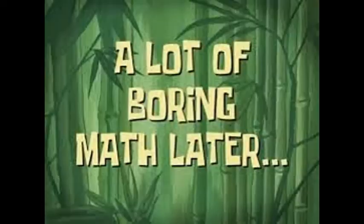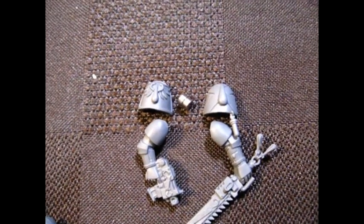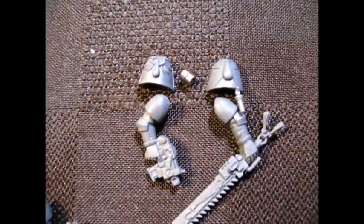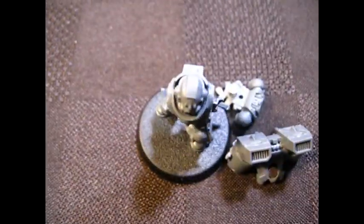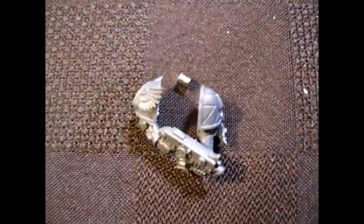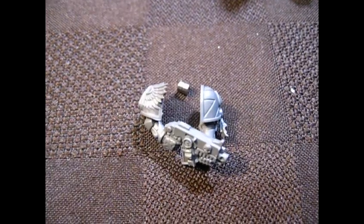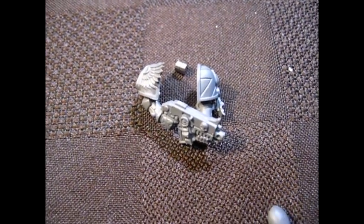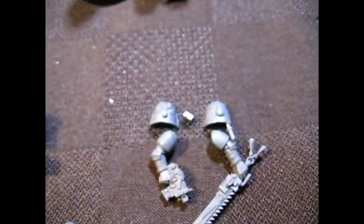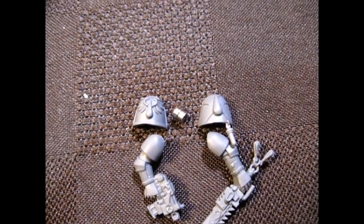I'm thinking the two 1/8th magnets in his shoulder joints is a good idea. For the bolters — the two-handed bolters — one 1/8th magnet for each of them, that's good too. The other thing I realized is that I don't have enough shoulder pads for each arm option.